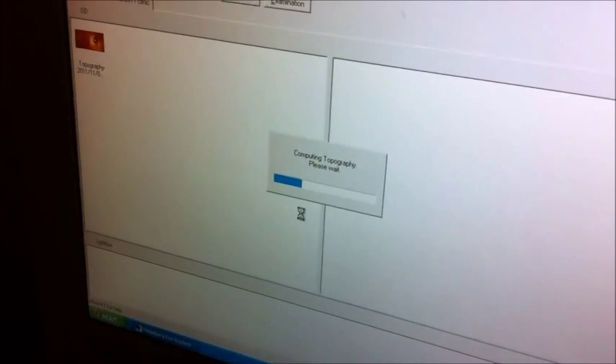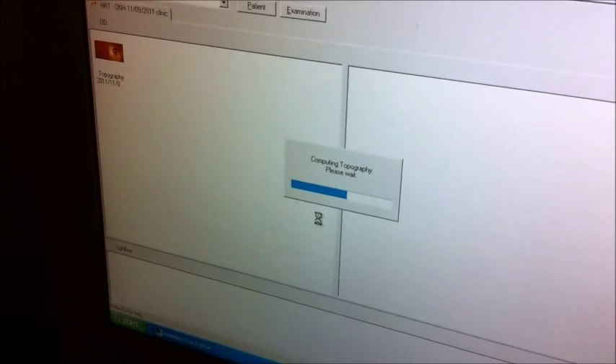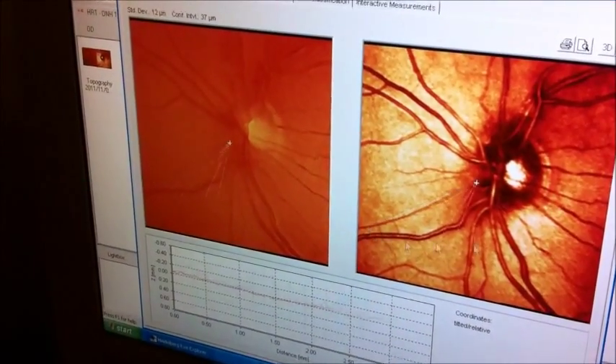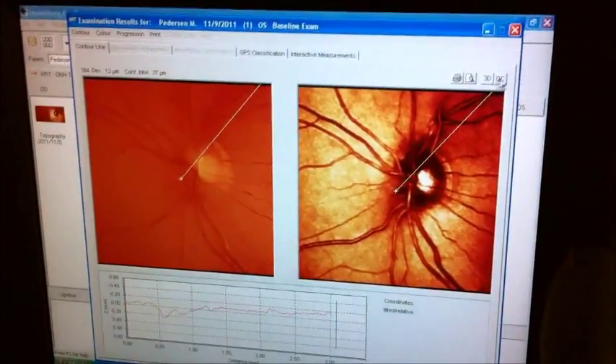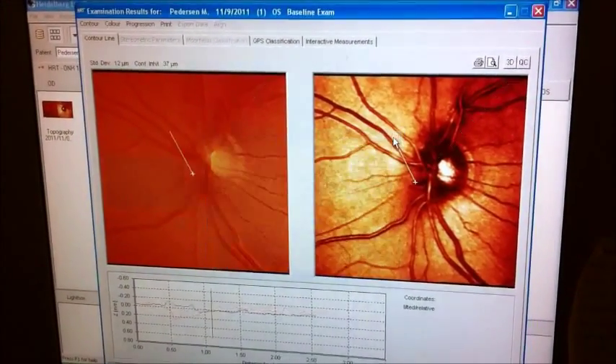We're going to have to do the same thing with this eye — set the parameters for the optic nerve head. What's really nice about the HRT is it actually gives you an indication of whether the nerve is small, medium, or large. We can look at the 3D rendering, and we can also look at a quality control check, so it tells us in general what the quality of the image was.